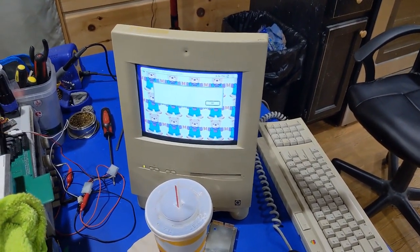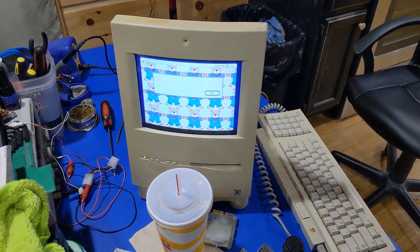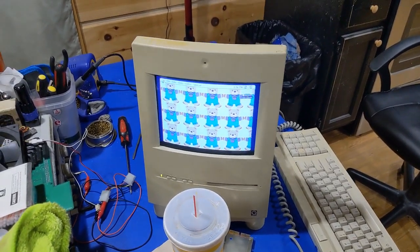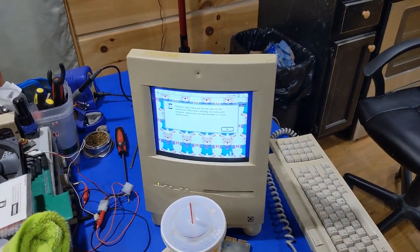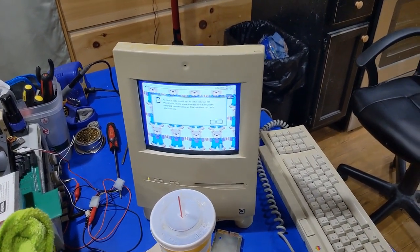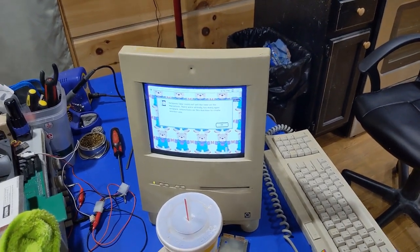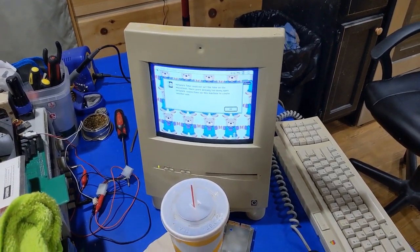That is going to be it for the troubleshooting of this board. There's nothing more I can do at this point except let it run. My Discord link is in the bottom of the video description. Please like, please subscribe. If you enjoy this video, thumbs up. If you don't, you know what to do — thumbs down. Thank you for watching. Please feel free to leave a comment and until next time.